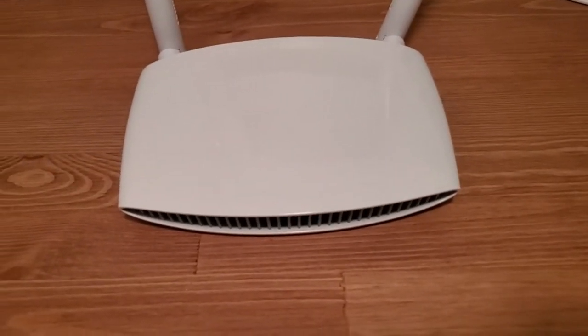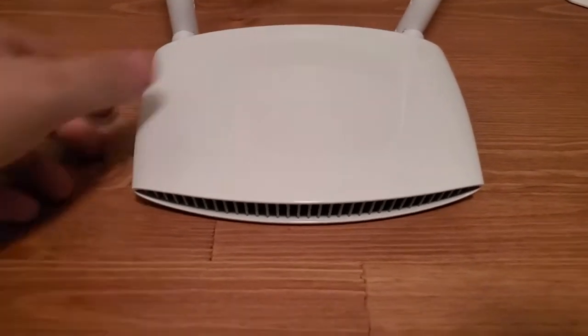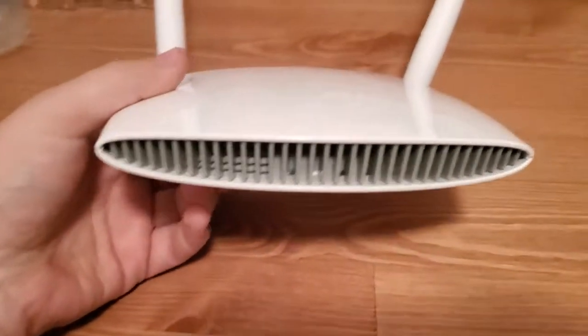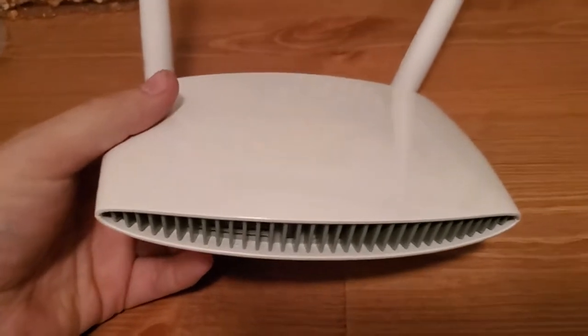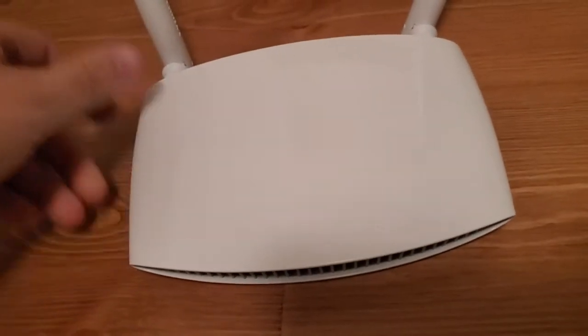Hi, this is Eric with Home Network Central, and I'm going to show you how to reset your Edimax router to default factory settings.